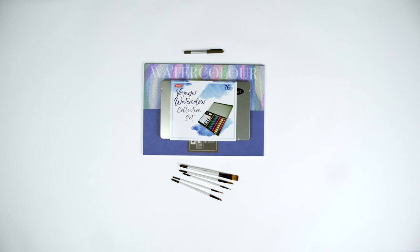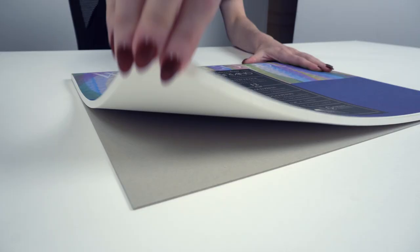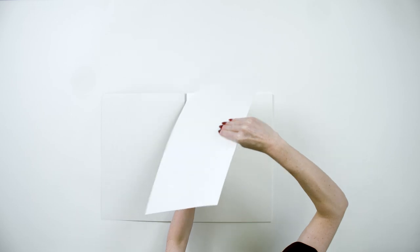The Lunar New Year is almost here and we're celebrating with a project that anyone can do. Inspired by the New Year animal, the rabbit, and element, water, we're creating a beautiful watercolour rabbit artwork. So gather your supplies and let's go.